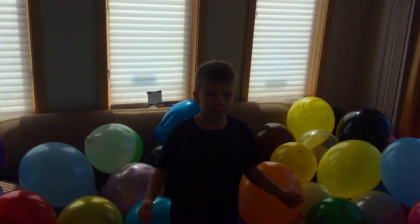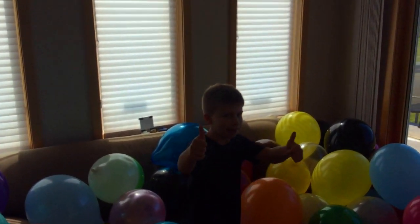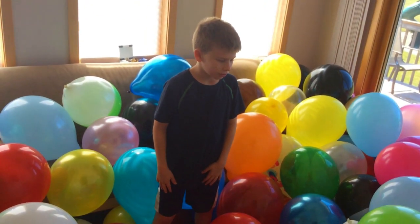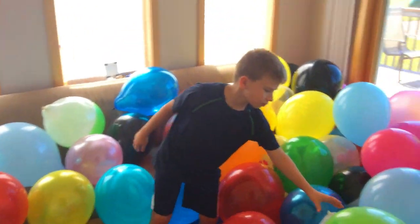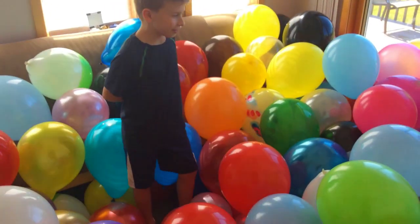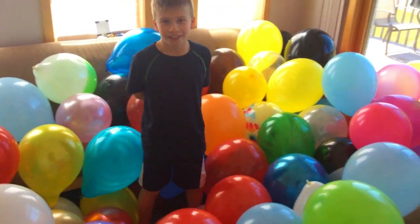This is going to be a series on our Vortex channel, which is our second channel we're making — launching at 1,000 subscribers. It's going to be more like challenges and stuff, less churchy, with some behind-the-scenes too. We're blowing them up by hand and by mouth; we don't have a pump, so this has taken hours.